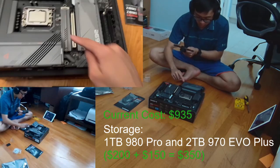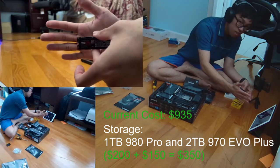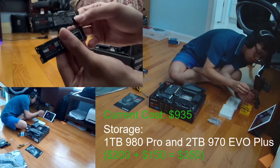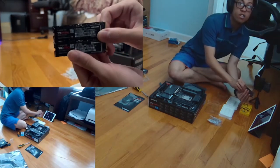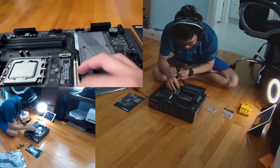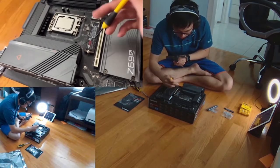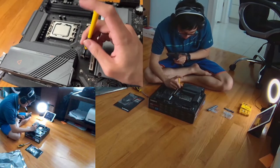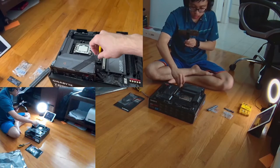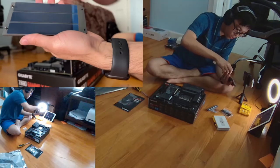Moving on to storage — for the most part people use M.2 these days. M.2 is basically just screw-in storage; you don't have to worry about SATA cables or wire management. Nowadays it's very simple — you just plug it in and screw it down and you have your drive. I currently have the Samsung 970 and also the Samsung 980 Pro, which are Gen 3 and Gen 4 M.2 drives. There are also thermopads that basically keep the heat down.